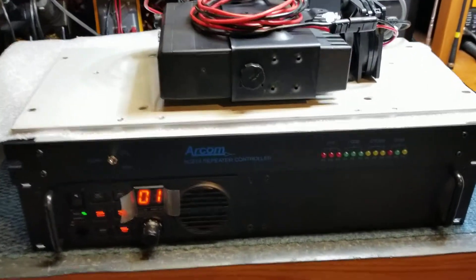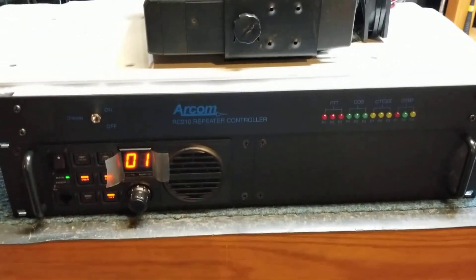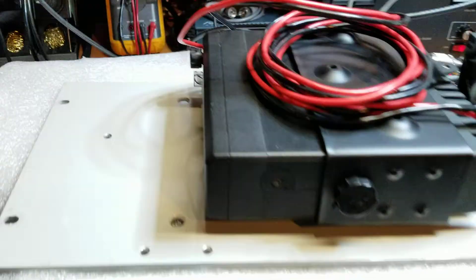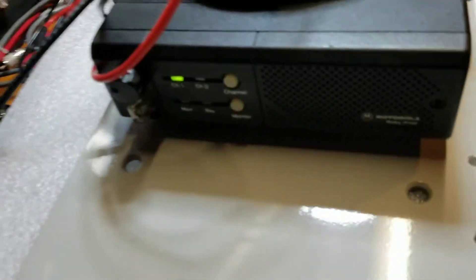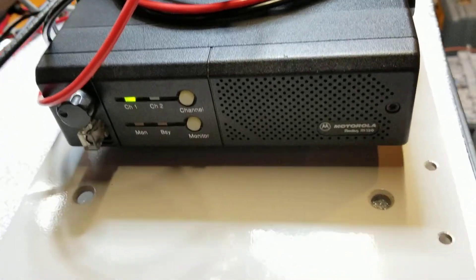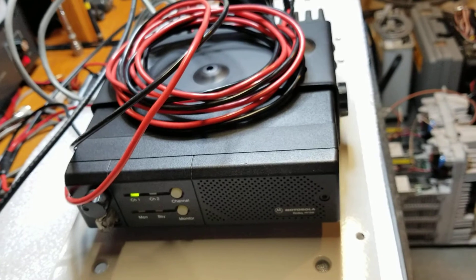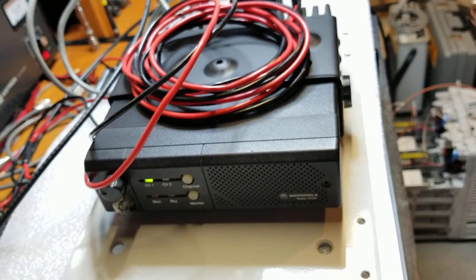Here's a quick video to show proper linking operation of the Arcom RC210 on the VXR9000 repeater. We're using a Motorola M120 mobile radio as the link. It's a two-channel version of the GM300 — basically the same RF, just with a two-channel front panel.